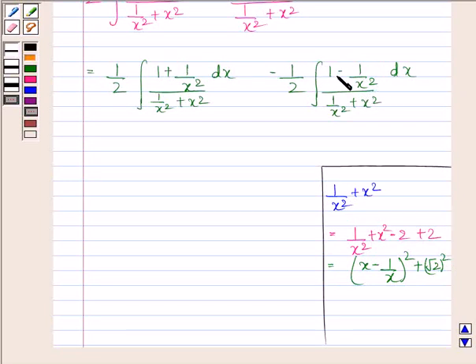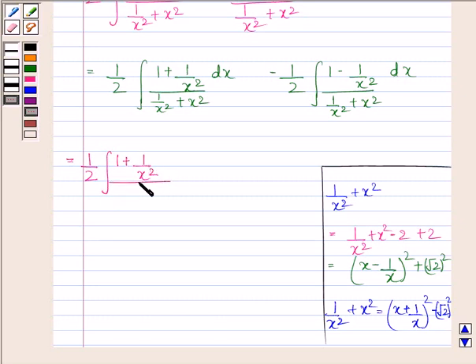Similarly, in the second integral, since we have 1 minus 1 by x squared in the numerator, we express the denominator as a square of x plus 1 by x. Now 1/x² + x² can also be written as (x + 1/x)² − (√2)². Using this, the integrals become: 1 by 2 times the integral of (1 + 1/x²) divided by (x − 1/x)² + (√2)² dx.